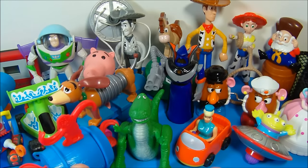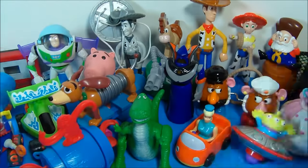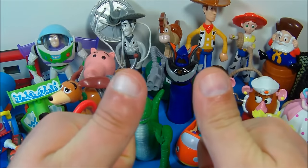So there you have it everybody — the Toy Story 2 set of 20 toys put out by McDonald's in 1999. This set is a must have. If you're a completist, if you're a collector and you love Toy Story as much as I do, you absolutely have to get this set. This is like the ultimate Happy Meal set for Toy Story. Thanks for watching everybody. Take care — we'll see you next time.